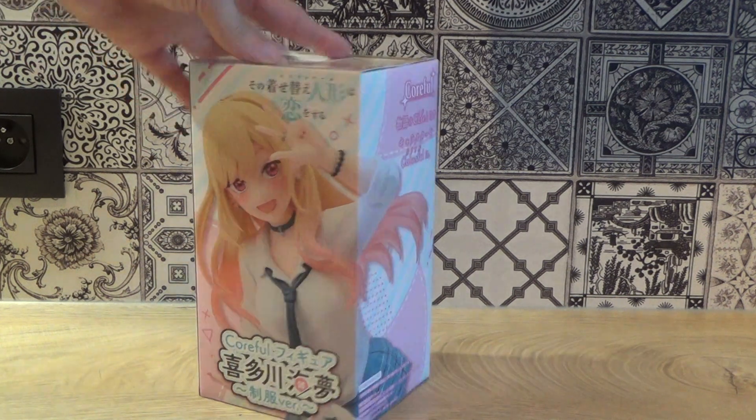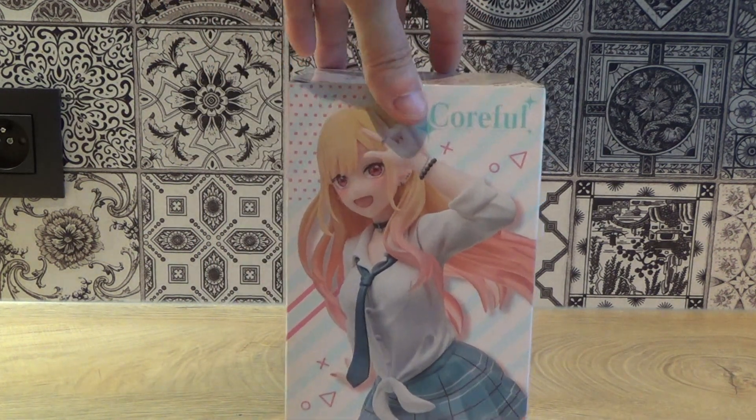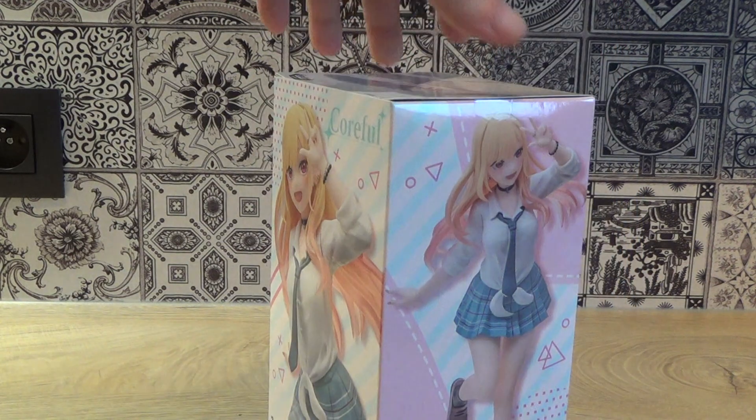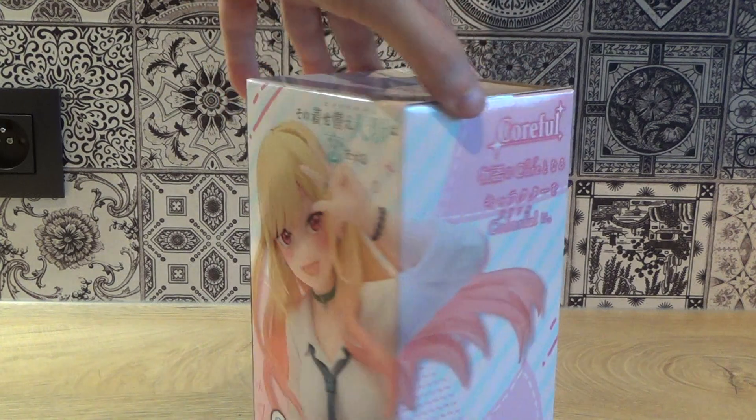So that's a prize figure scale with simple box art. She comes in her school uniform, kawaii style. So let's open her up.